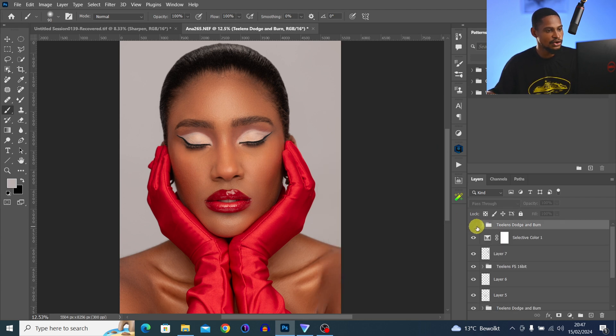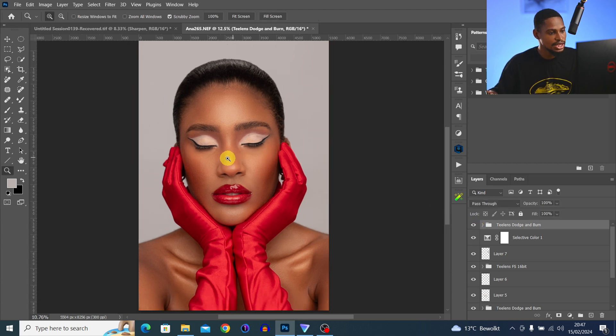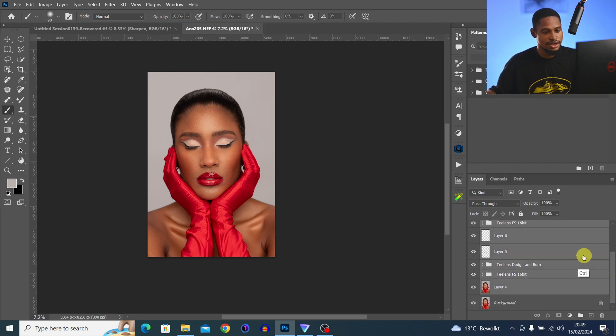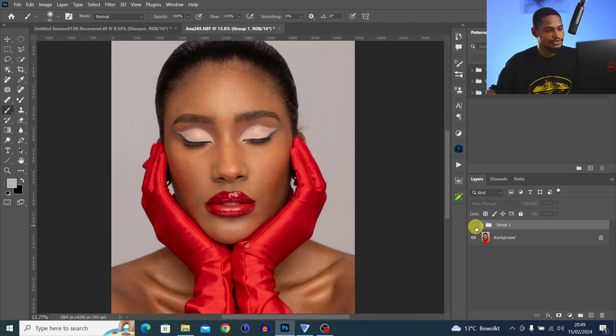This is the before and the after — it works great. I hope this video was helpful to you. If you want to learn more and understand more about retouching, check out this playlist. I'll see you guys in the next one — stay creative.